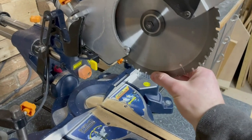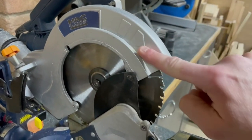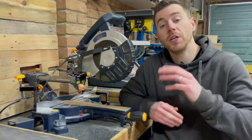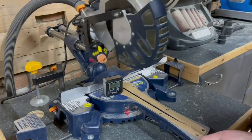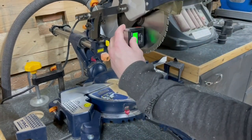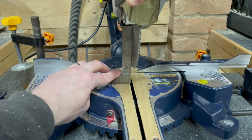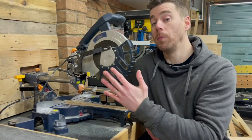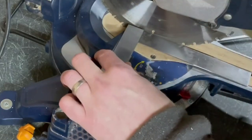Ensure you pay attention to which way the blade should be spinning when replacing it — it spins down through the wood and pushes it against the fence. There'll usually be an arrow showing the direction. Always have the saw unplugged when changing the blade. When setting up your saw, make sure everything is square: first check the blade is square to the bed using a digital level box or engineer's square, then ensure the fence is square to the blade.